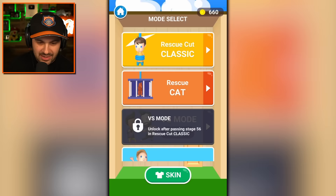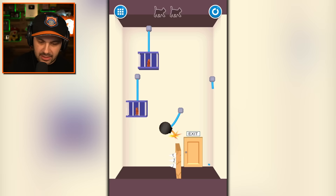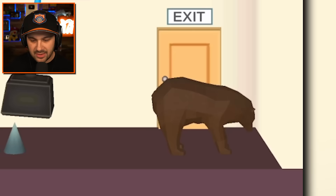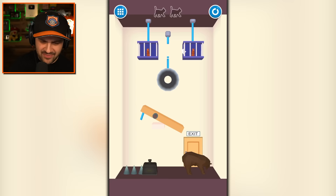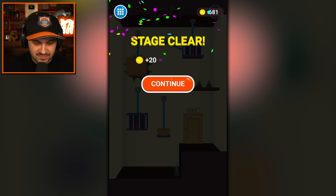I want to see this rescue cat mode. Oh my gosh. We blow up the wall, free the cats, and the cats can run home. That makes me so happy. That's a bear versus cat — seems like kind of an unfair fight, even if it is two against one. Maybe if I drop that and then this and murder a bear — I mean, for the sake of the cats, but I did just kill a bear.